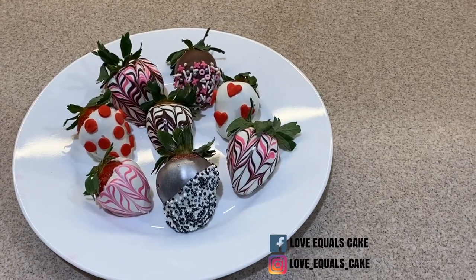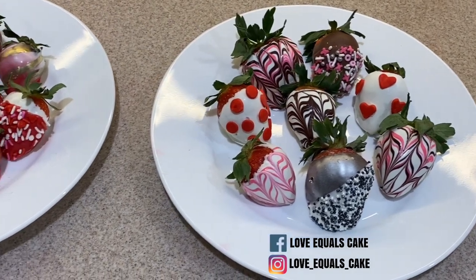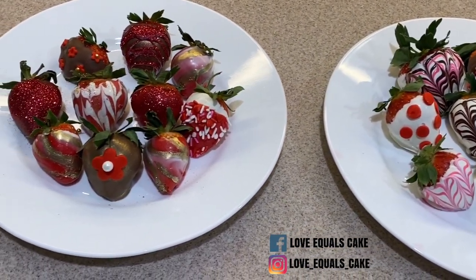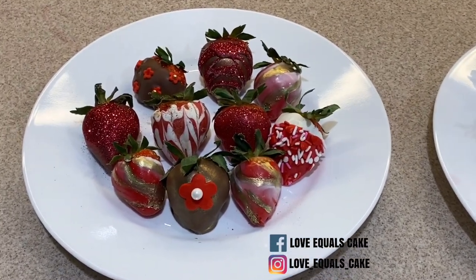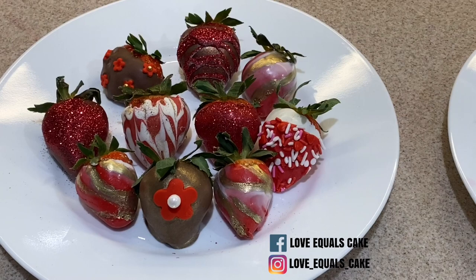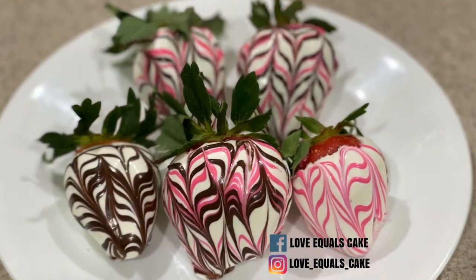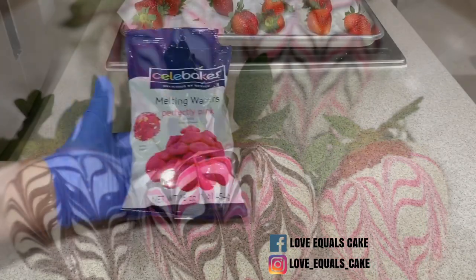Hi everyone, Yudelle Pandya here from This Mama Crafts. Years ago when I started cake decorating, chocolate dipped strawberries were basically just strawberries dipped in chocolate. Nowadays it's so trendy and you see different designs — drizzled strawberries, strawberries with fondant work, sprinkles. In this video I'm going to show you many techniques and the different ways you can decorate these strawberries.